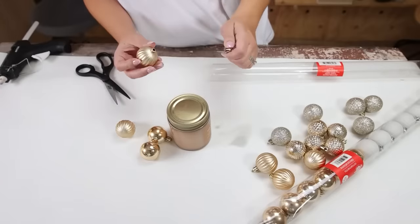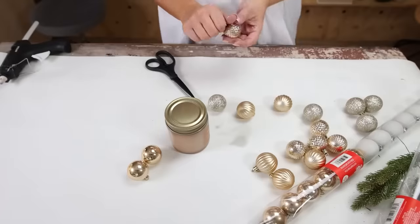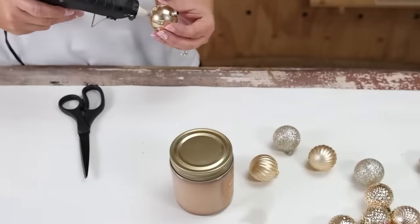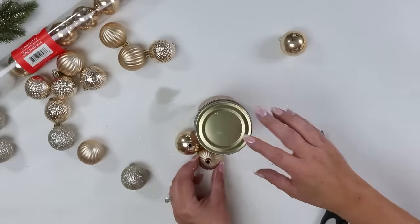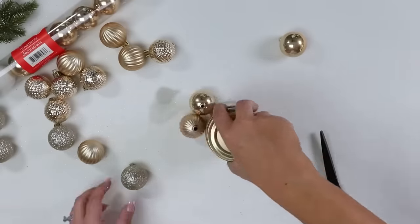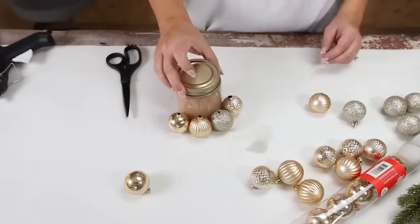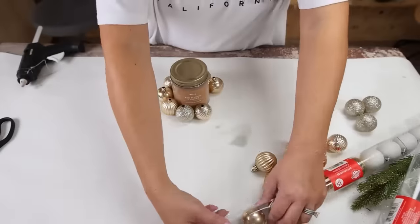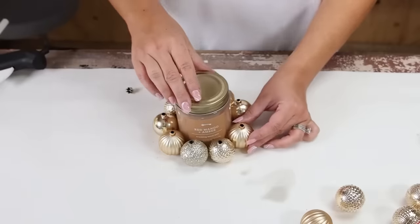I'm going to start by taking the tops off of my ornaments. I went with some gold ornaments. Then you're going to hot glue the ornaments to the base of your candle. I was alternating the finish on my gold, but you could do all the same ones — whatever you like. The key is just to make sure the top of your ornaments are facing up.